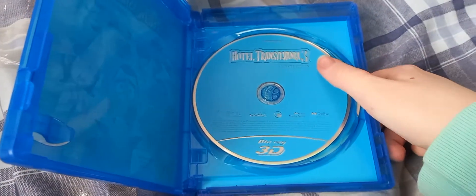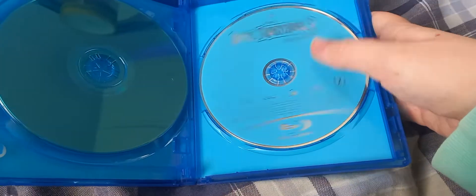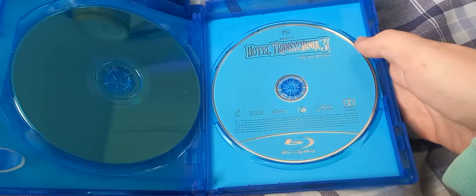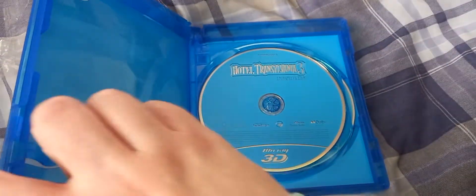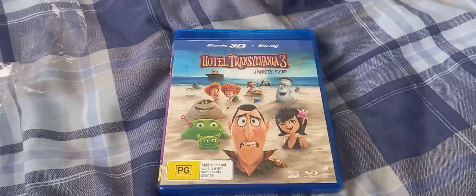So, there's a Blu-ray 3D disc and a Blu-ray 2D disc. And there you have it.